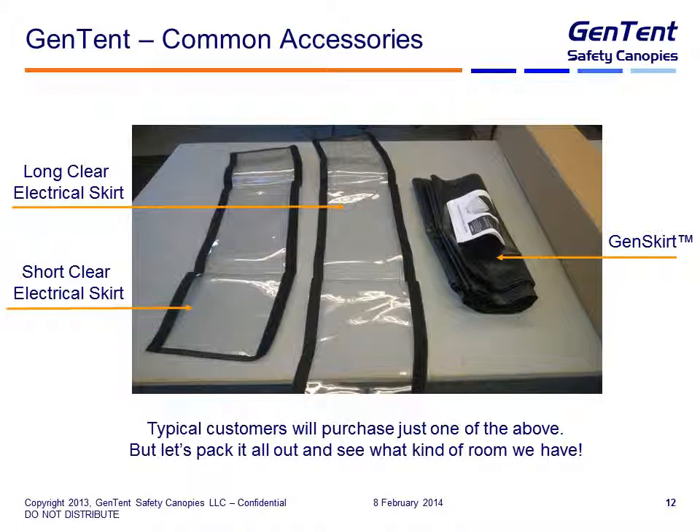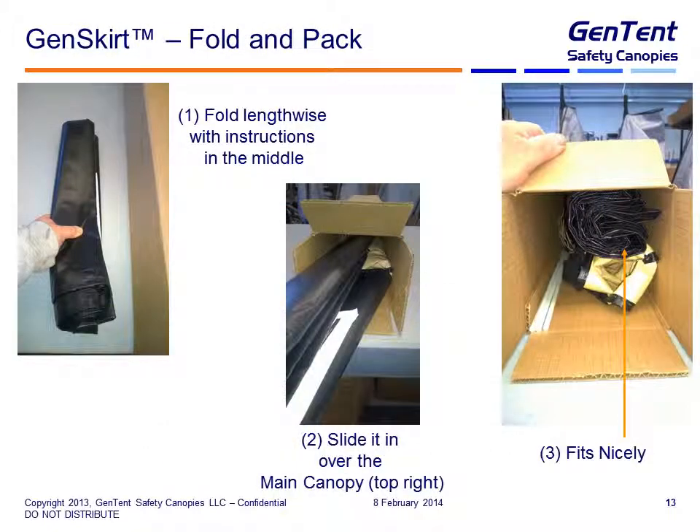Let's talk about some of those common accessories — there are really three. The most popular is going to be the Gen Skirt, followed by one of the clear electrical skirts, either the long one or the short one. Typically customers just purchase one of the above if they're going to purchase anything at all. The Gen Skirt is a folding pack, so we just fold it lengthwise with the instructions right there in the middle, then slide it in over the main canopy so it's on the top right. It fits really nicely and butts up against the hardware pack behind it — the Gen Skirt ends up being about the same depth inside the box as the main canopy.